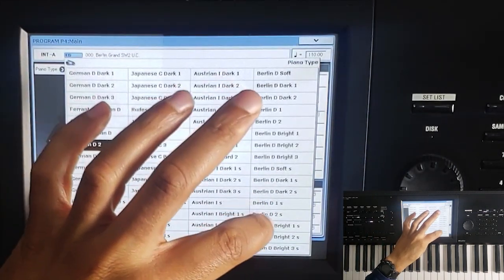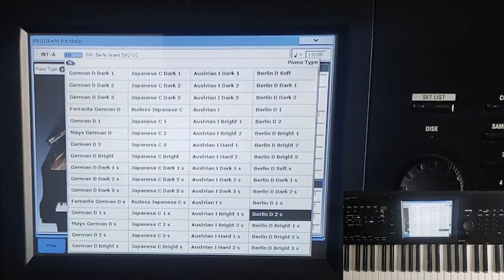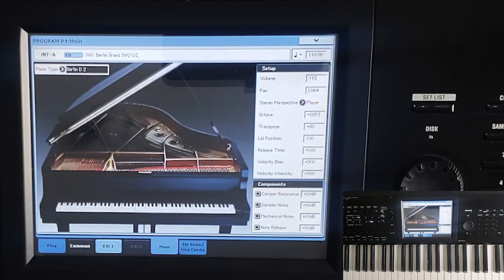I'm going to go back to the German Berlin D2S. Just for a little fun fact: any of the samples that have a small S next to them — the Japanese C2S, the Japanese 3S, the Austrian 1 Bright 2S — if it has an S, that means they've used stretch tuning. Stretch tuning is a technique that piano tuners use because in the higher registers, if you do not tune them a little bit higher than they're really supposed to be, the notes are actually going to sound flat to most people's ears. They have regular tuning ones as well, and with a good ear you can hear that the higher registers sound a little bit flat without stretch tuning.